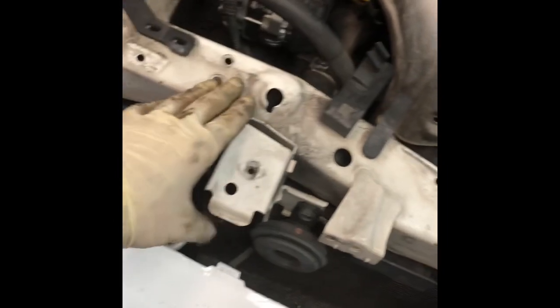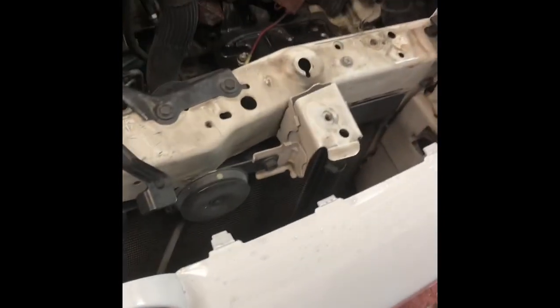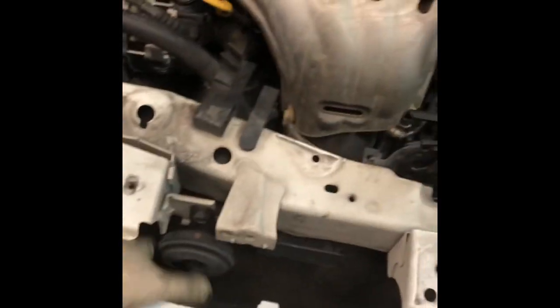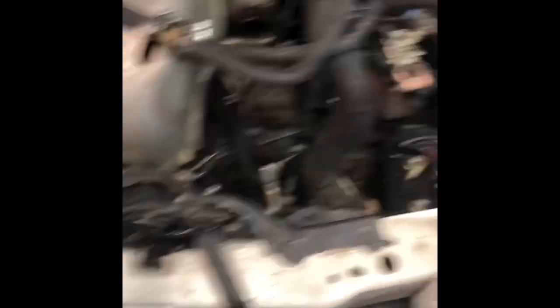Now that you've got your transmission cooler lines off, you can start working on this radiator support top bracket. What we're going to do is disconnect your horns — you have two of them. It's just a little connector on the side; don't rip it. Anything you break, you have to fix. It happens, but it's best if you just fix it. Take the horn connectors off.